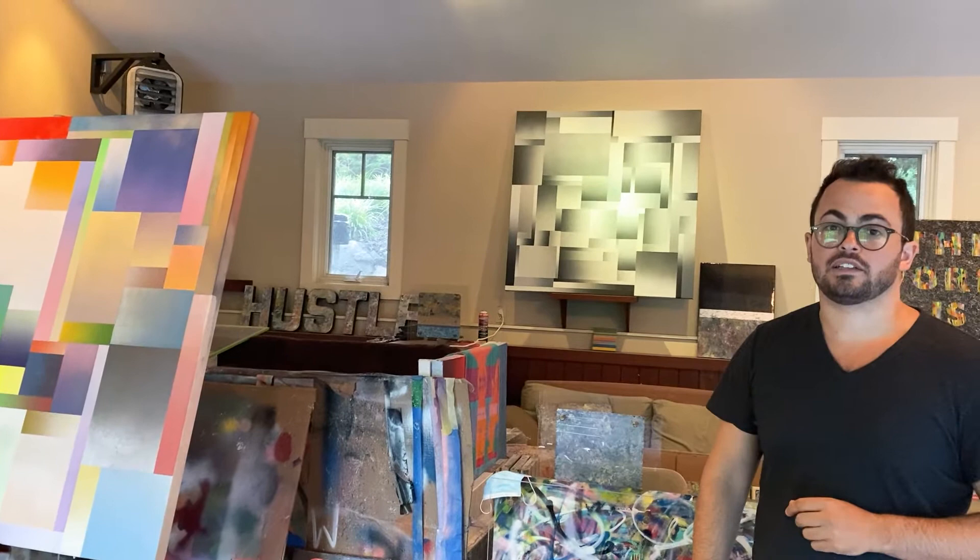Here behind me is a finished piece of the gradient styling, predominantly in grayscale — black, white, silver, and off-white. These pieces are very complicated to make; there's a lot of technique and structure that goes into them to make sure the lines are all straight, as well as the different types of shapes and sizes created on the canvas.